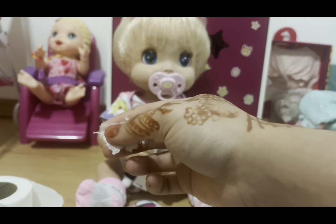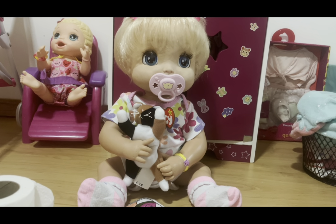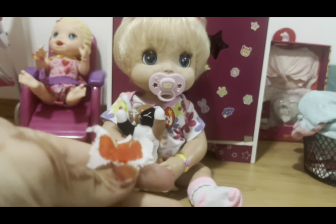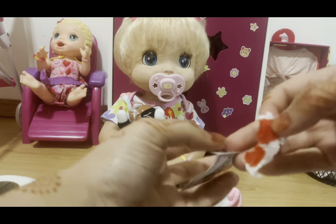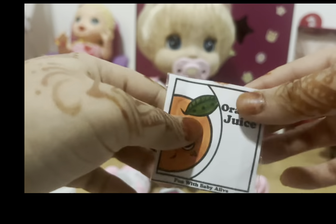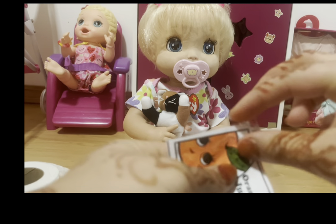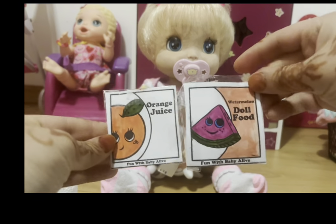Get a little piece of paper towel — you can cut it if you want it to look better. Color in the paper towel. It did rip a little, but that's very common with toilet paper. Then put it inside the little pocket, and there we go — we've got the orange juice packet and the watermelon packet.